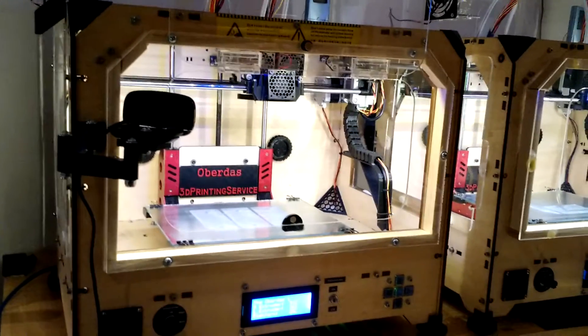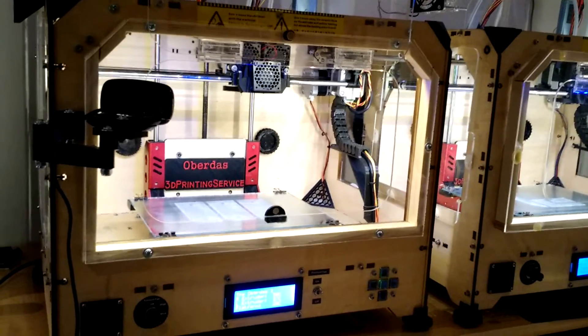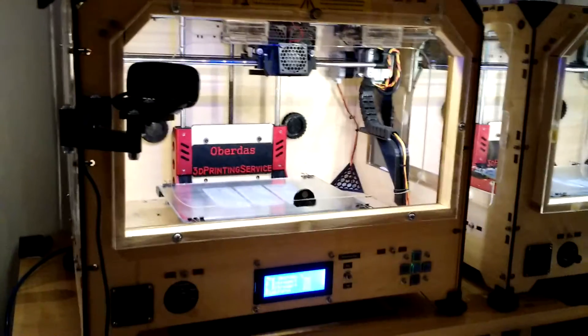It took literally five minutes to get this thing working. I'll show you real quick that I do have control of the printer — I can turn on my cooling fan.